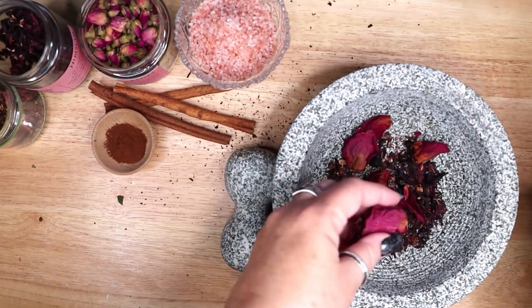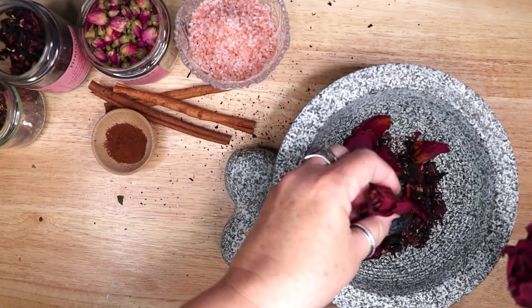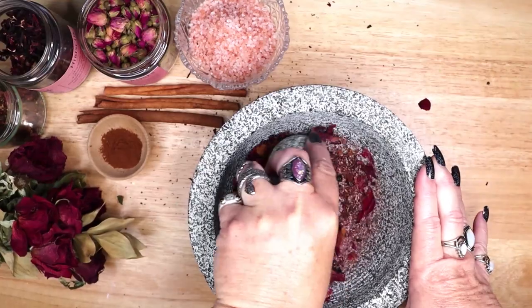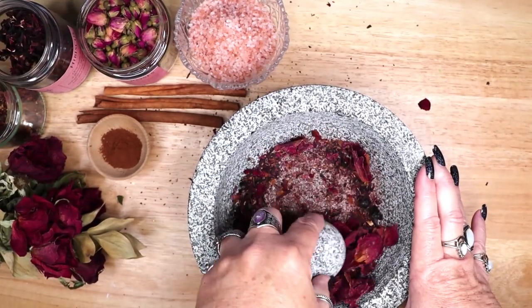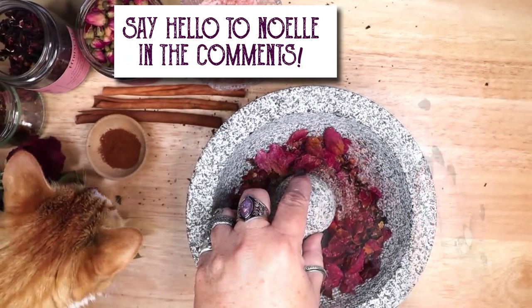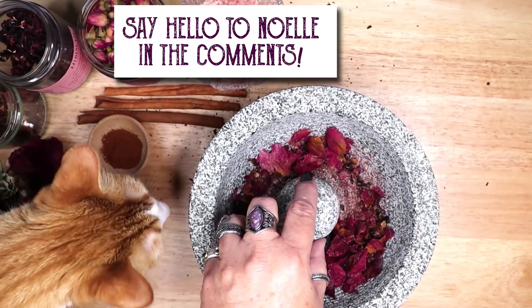Next I am adding roses, the classic red rose associated with love. This flower attracts new love and enhances beauty and desire. It is used in magical workings to mend disagreements between friends and lovers.